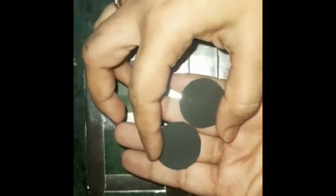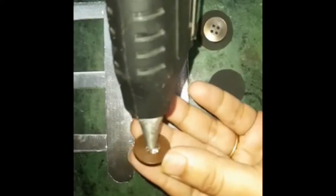Now we will make wheels. I have black paper and you can cut circles using a 10-rupee coin as a guide. We will cut out these circular wheel shapes.